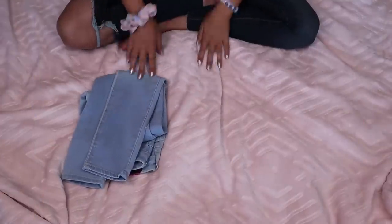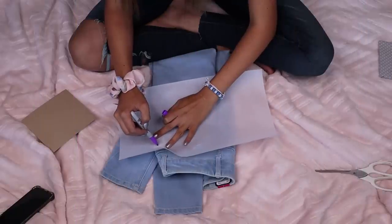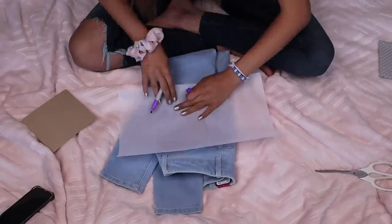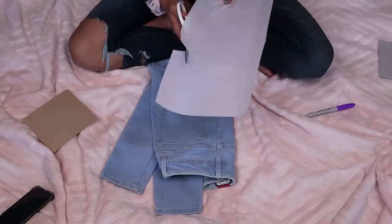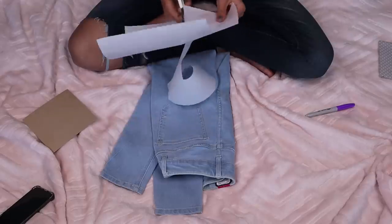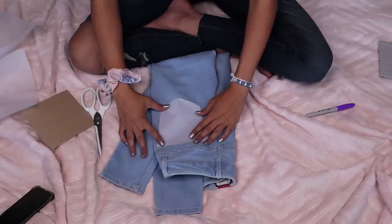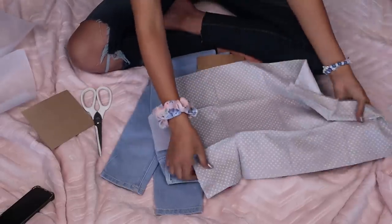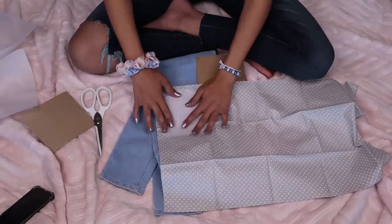We are on to DIY number 2. We are going to have some jeans, some fabric, and some scissors. I've got this parchment paper and I am basically just tracing out the pocket all the way so that then I can take my super cute fabric and trace that out with this outline of my butt pocket basically. I'm going to outline it with the parchment paper.